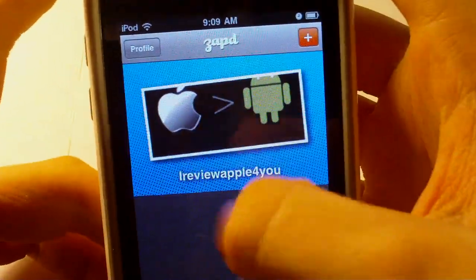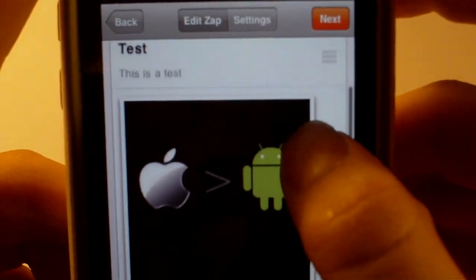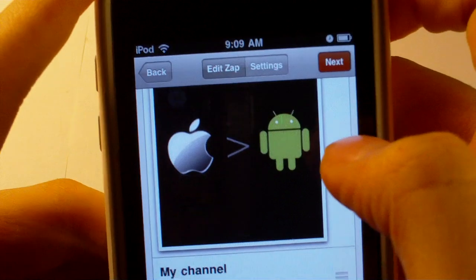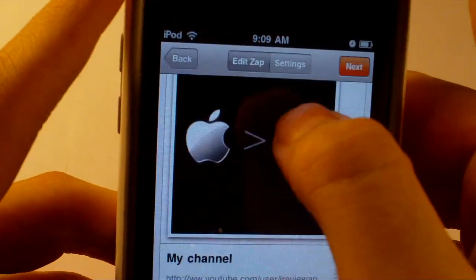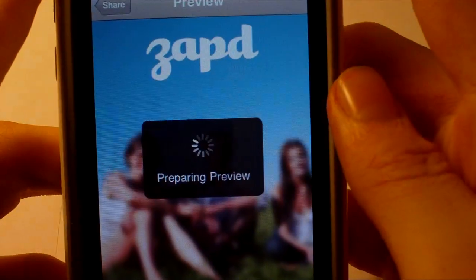You can see that I already made a test one, so we'll just open that up. My name, test text, focus — my picture and then the link to my channel. Just hit next and we'll just leave this blank. And then we'll just hit preview.